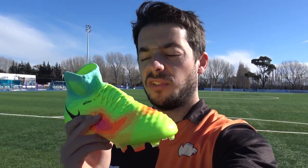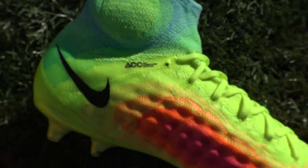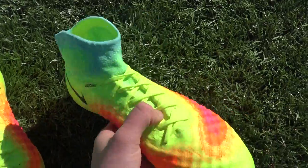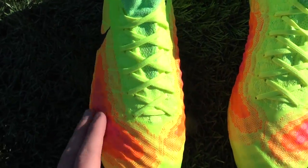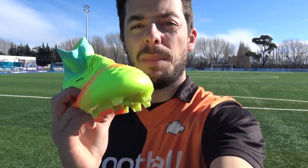The collar is lower on the Achilles region and lower on the front portion, just to fit better and make it much easier to put on. Two technologies carried over from the Magista Obra 1 are ACC — All Conditions Control — to provide a consistent touch in all weather, especially wet conditions, and a translucent Nike Skin layer just to waterproof the boot over the Flyknit upper.